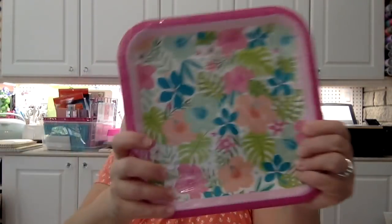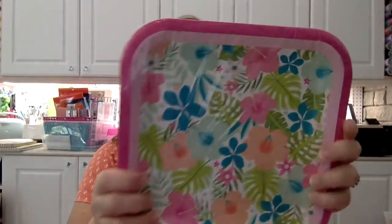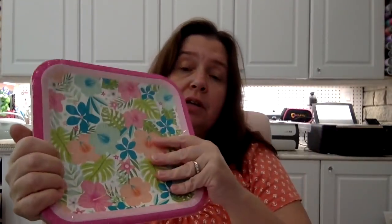I also purchased this package of paper plates with pretty tropical flowers — you get 14 in here. I just like using paper plates a lot in the summertime because they're so much fun. When you have people dropping in and want to throw something together, they're convenient and you can just throw them out when you're done.